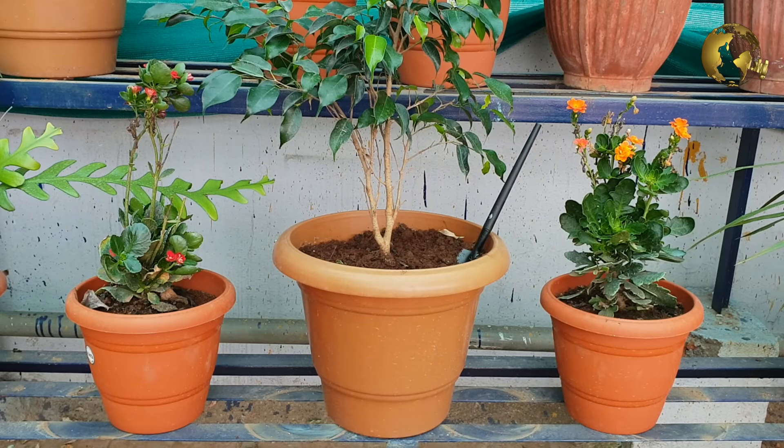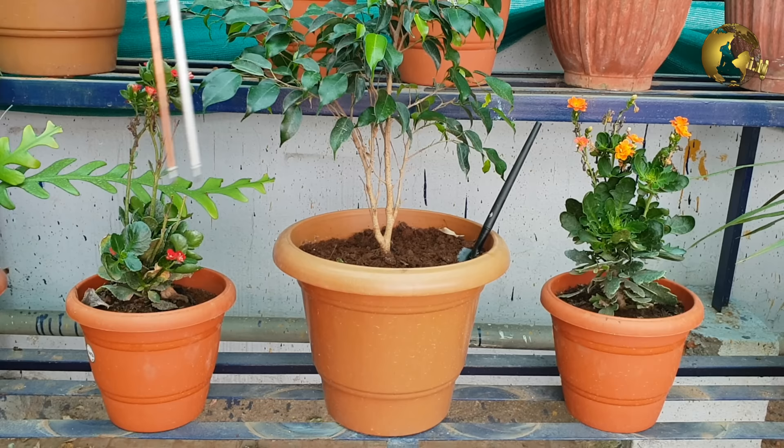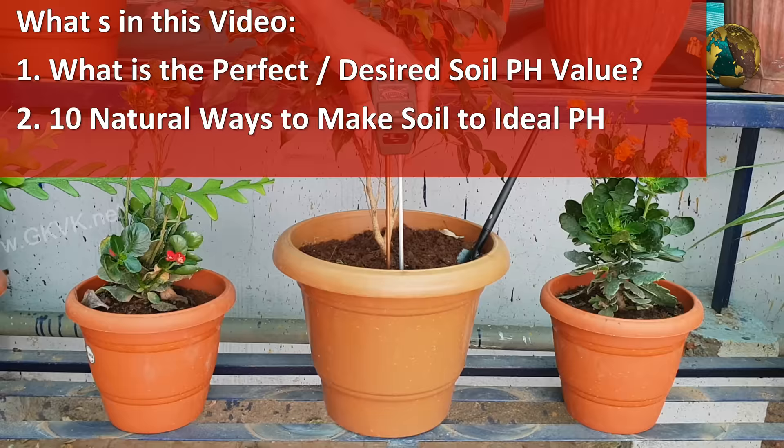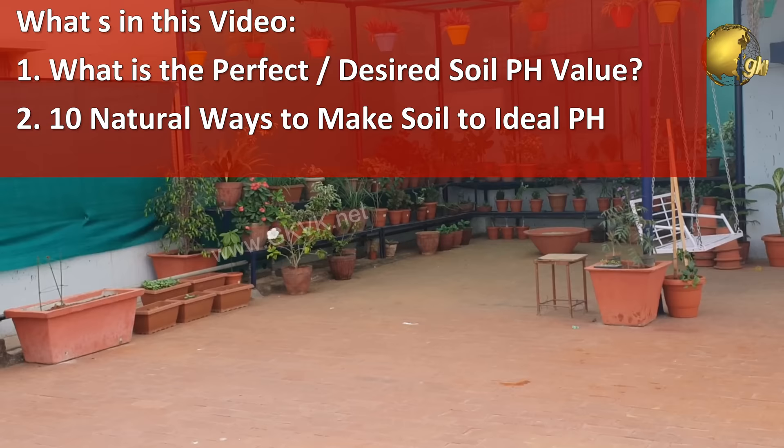Hello Friends! Many of my viewers ask a very important question: what is the perfect soil pH for plants? The answer to this question is not so simple, but I shall try to simplify this explanation and tell you what is the perfect or the ideal soil pH for most plants, and also 10 organic or natural ways to amend your soil and make your soil acidic to the desired level.